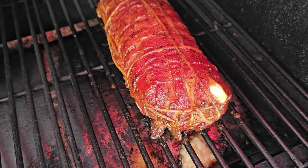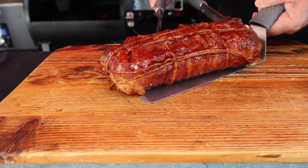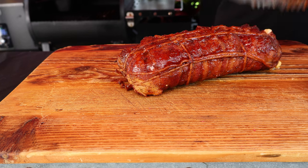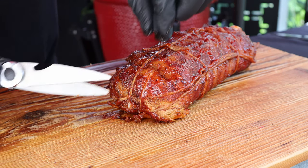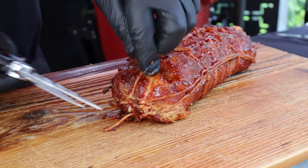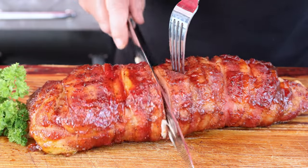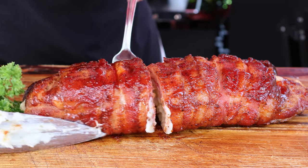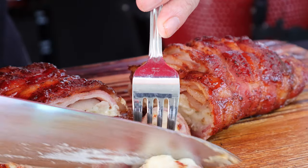I think it's ready to get off this smoker. What do you think? There she is — mashed potato fatty. I'm going to let this guy rest a while, but I've got all these strings so I do want to take them off. Been resting about ten minutes. I'm going to cut into it and let's have a look together. Look at that mashed potato cheesy goodness — looks incredible!